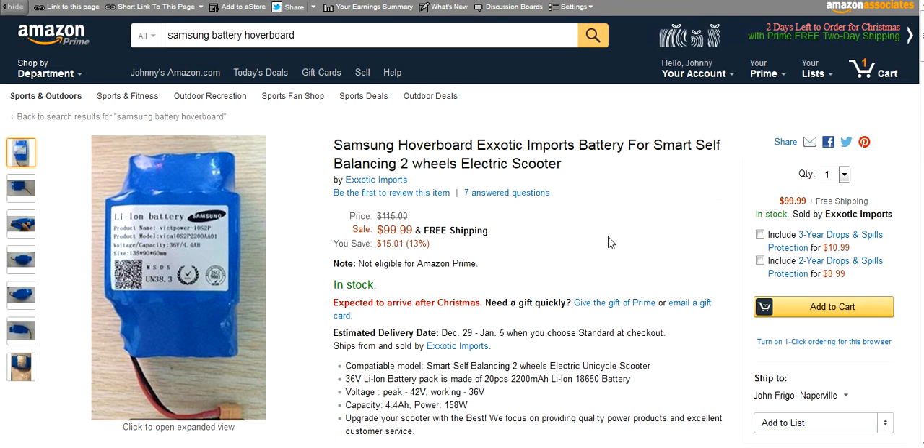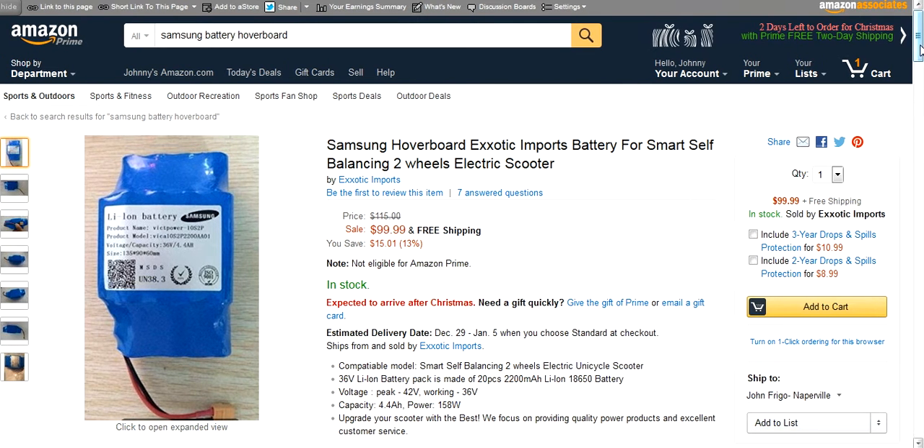What you're looking at right now is a replacement Samsung battery. It's $99, which is a little bit pricey. You can pick these up on AliExpress for like $80, but on AliExpress I don't know whether you're truly getting a real Samsung battery. This, I believe, is a true Samsung battery. It looks as if it's properly wired. It's $99, by Exotic Imports. Let's take a look at the specs.